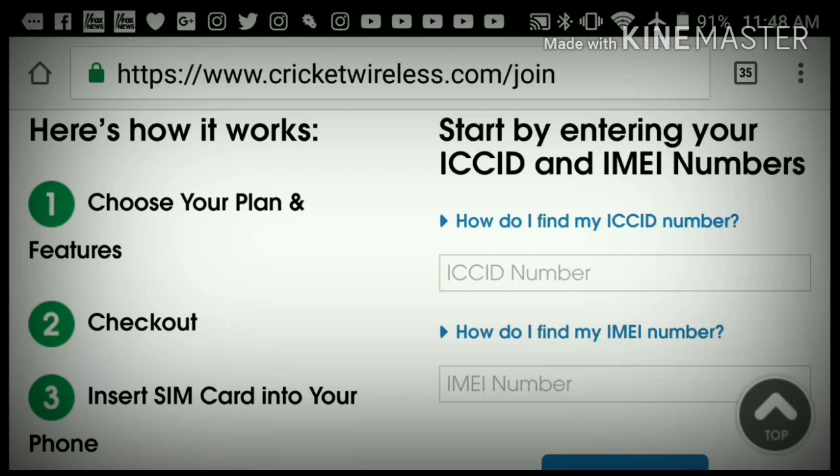Start by entering your ICC ID and IMEI numbers. Your ICC ID number is just your SIM card number. Then you enter the IMEI number of the phone. If it's not a Cricket phone and you want to use a BYOD device, basically all you have to do is put in an IMEI number — you can mix up the last three numbers if you don't want to give the official IMEI number. That's fine, you can do it. Then the next screen...